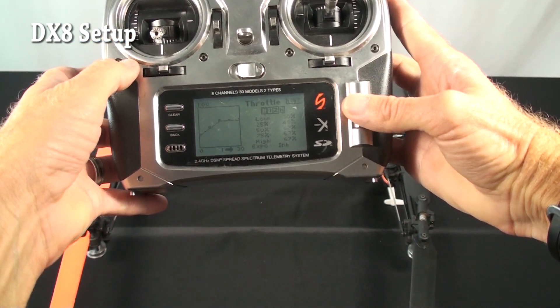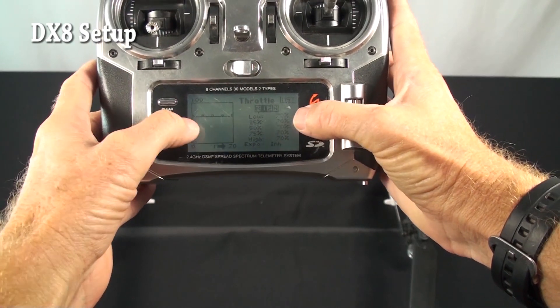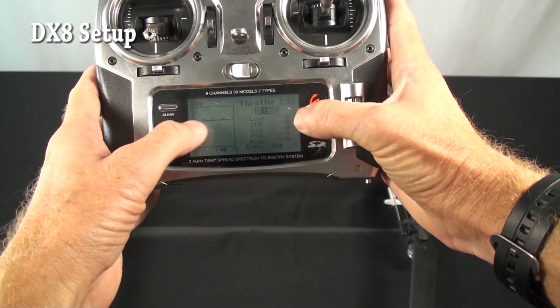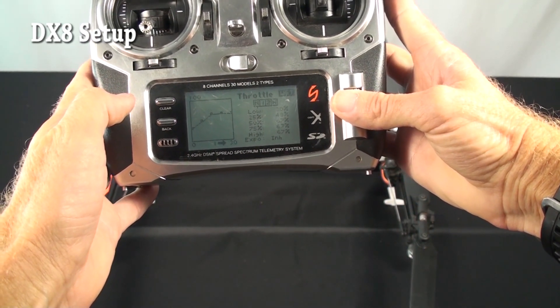On Stump 1 he's got straight 70%. We recommend just doing straight 67, which is the same as the normal mode, but he's turned it up to 70 just to get a little more RPM in his Stump mode, which is fine. Stump mode 2 he has the same.